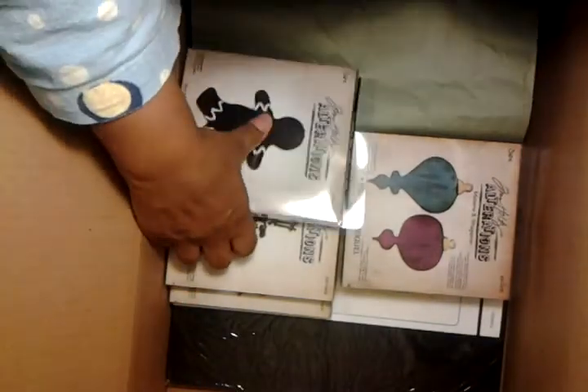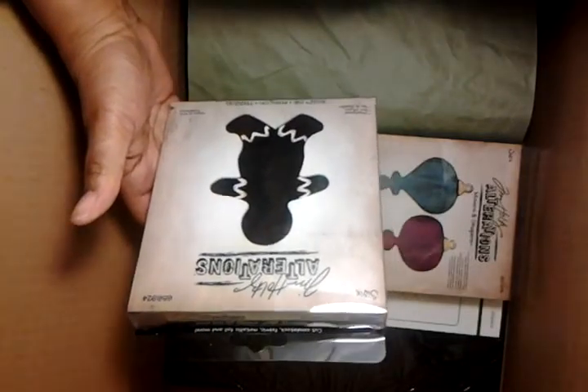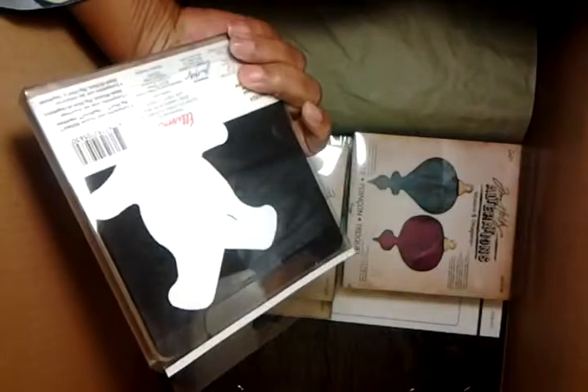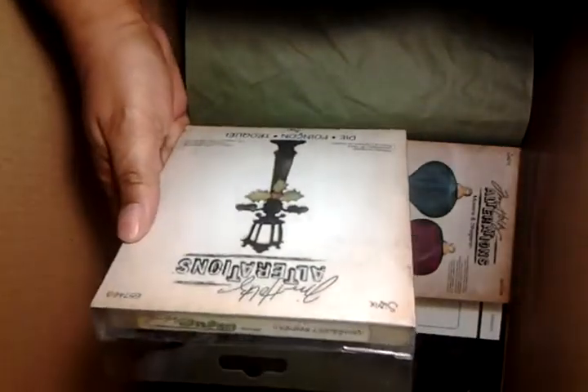And this is what I got. I got the Tim Holtz gingerbread die — $5. I also got the lamp post, which was also $5.